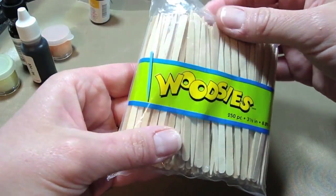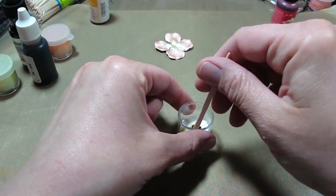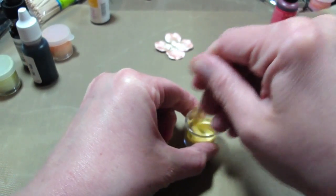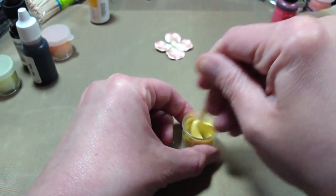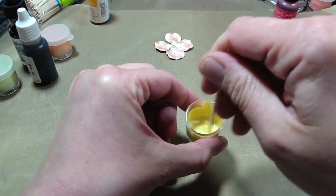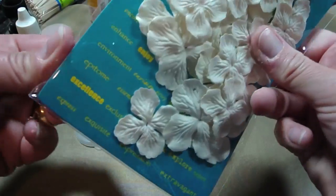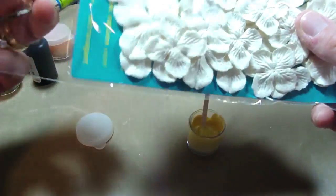And then I have these little wood sticks that I got at AC Moore, which are great for stirring your paint. You just want to make sure it's nice and stirred.